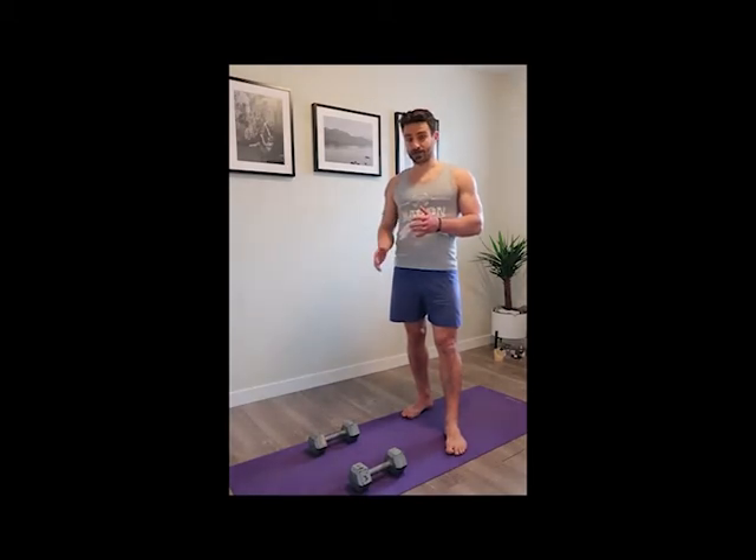Hey team, today I'm going to show you a movement called the Beast Maker. The Beast Maker is a really awesome combo movement combining a whole bunch of different exercises into one to create a really good full body workout in just one piece. For this one, all you need is a pair of dumbbells.